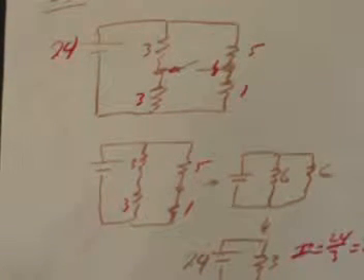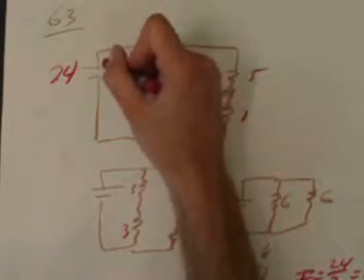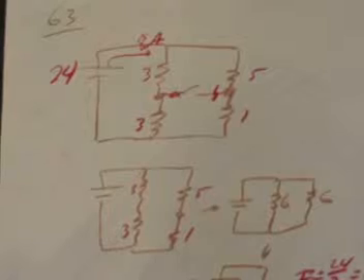So the first answer is that 8 amps come out of the battery. No matter where you look in the circuit, when the switch is open, you're going to see 8 amps flowing out of this battery feeding the circuit.